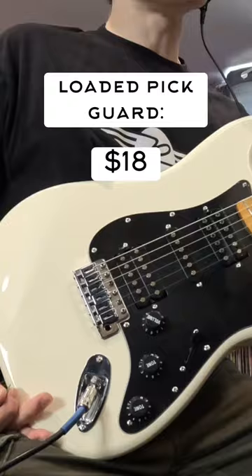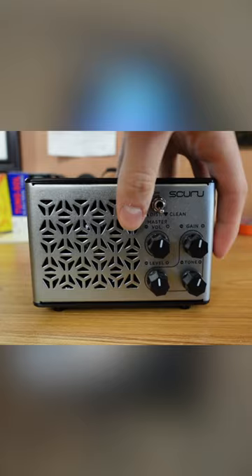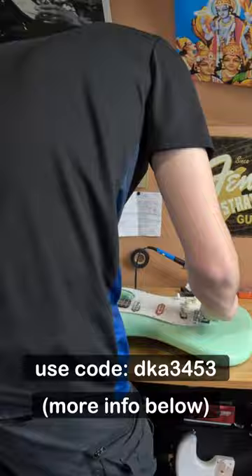And this guitar wasn't the only cheap piece of gear I got from Temu's website — for example, this mini amp that came with free shipping. So try out Temu's mobile app. Please use the link and my code in the caption below — I'd greatly appreciate it.